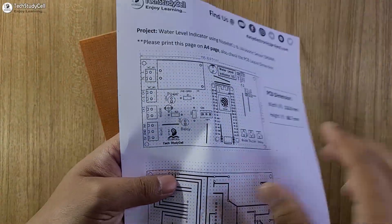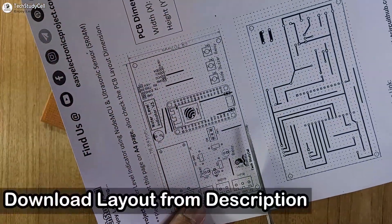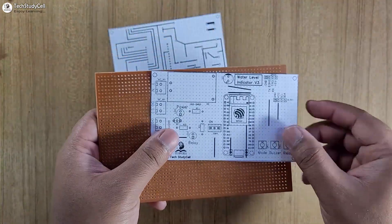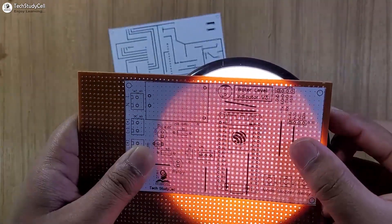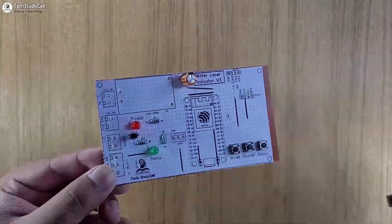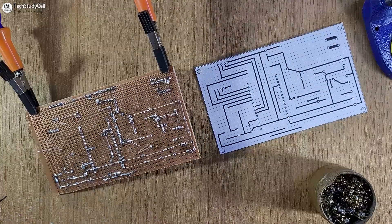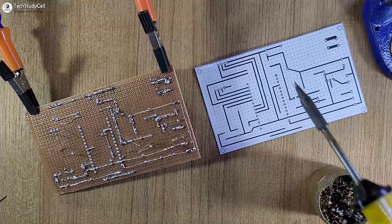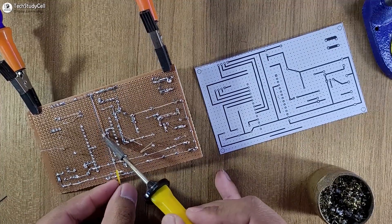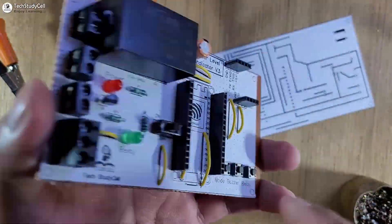And on the layout, you can see I have mentioned the grid, which will help you to make the circuit on the zero PCB. You can also download this layout from the description and print it on an A4 page. Now place the layout on the PCB and match the grid with the holes on the PCB. Now I will place all the components one by one as mentioned on the layout. After that I will solder all the components on the zero PCB. And as you can see, you can easily make the circuit on the zero PCB with the help of this bottom PCB layout. Now our PCB is ready.